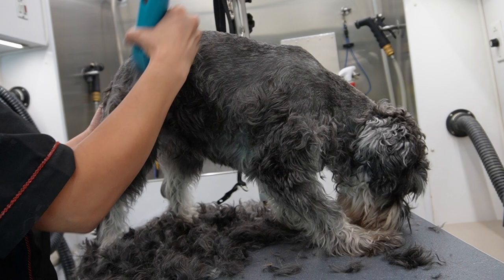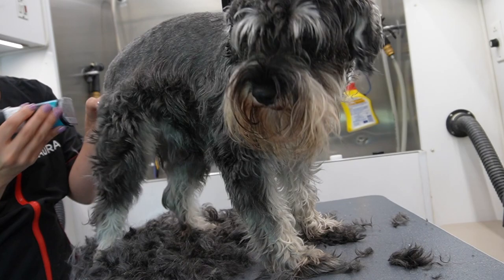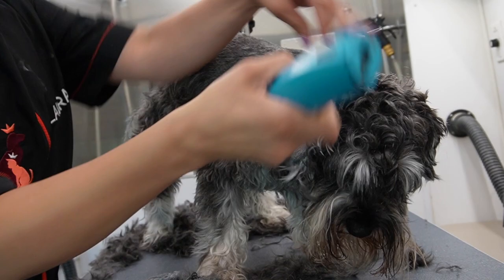I am just setting the pattern before I bathe him. I usually don't do this but his fur was pretty clean so I just went for it because it's definitely going to cut down some of the drying time. My goal with this video is to show you guys a schnauzer that is in full coat and walk you through how I put him in a schnauzer pattern. I am using a 10 on his body and on his ears.